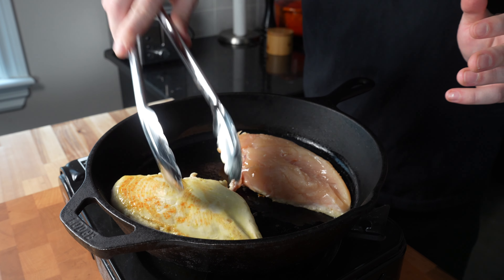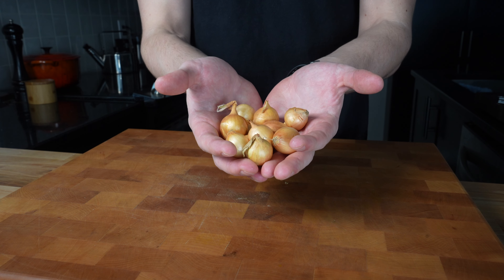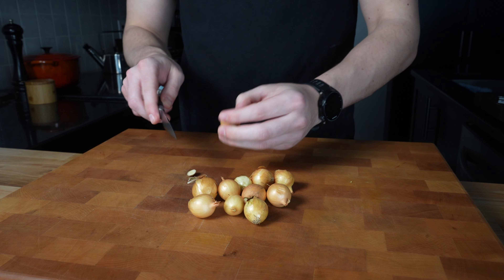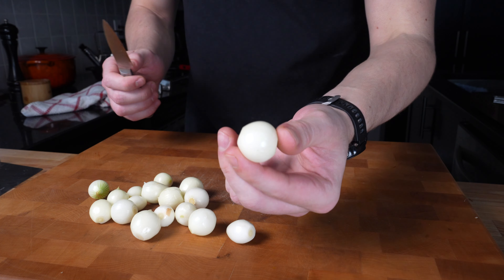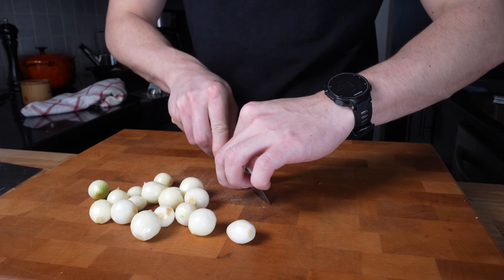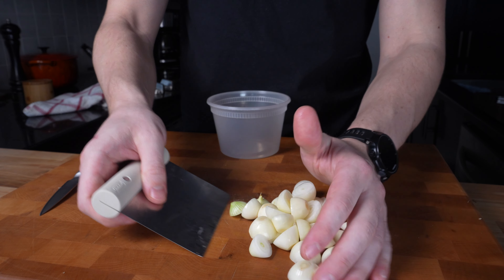After a couple minutes we're just gonna flip them. Now that we've got a bit of a sear on them, we're just gonna put them in a 400-degree oven to finish until they reach 165 degrees internal temperature. While that's in the oven we can do some work on vegetables. Now we have to peel some pearl onions — honestly this is pretty time-consuming, it can get a little bit annoying. I just cut off the root and then peel them. Now that they're all peeled, I'm just gonna cut them in half widthwise so that they hold together better, and the really small ones I'm just gonna leave whole. You want about a cup total.